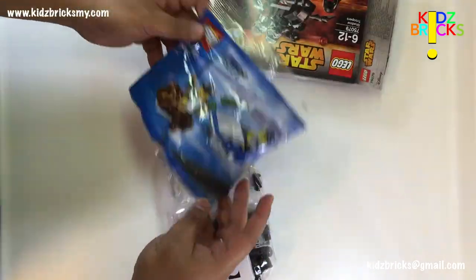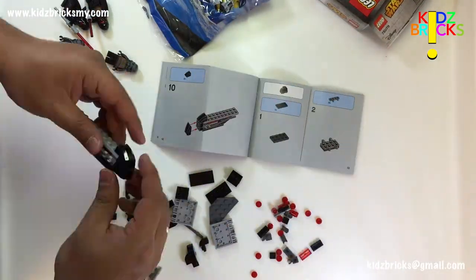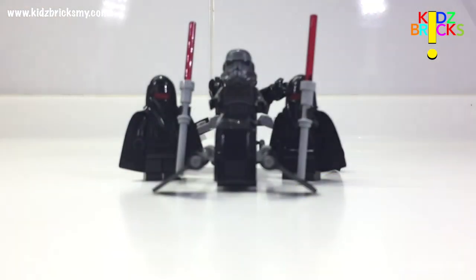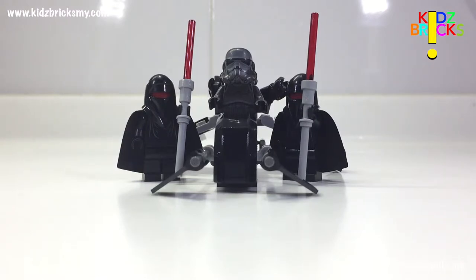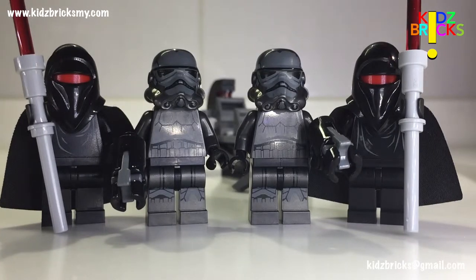Age rated from 6 to 12 and comes with 95 pieces. This set retails at about 75 ringgits which comes down to about 80 cents per piece. At this price point, you get two pairs of minifigures and one small vehicle, which is quite hefty. I can confirm that one pair of the minifigures is exclusive to this set. I'm not sure about the other pair but it's an okay addition.